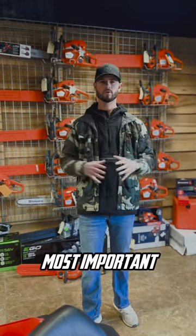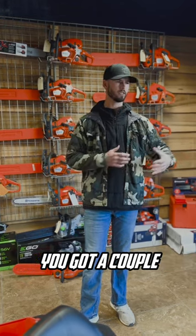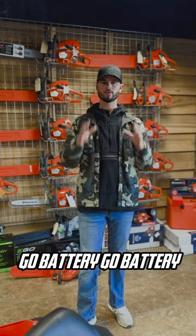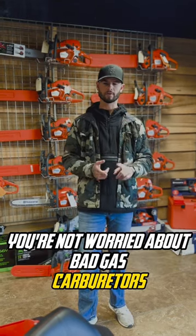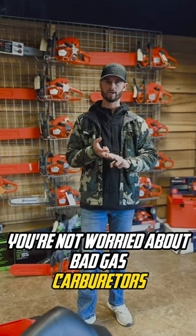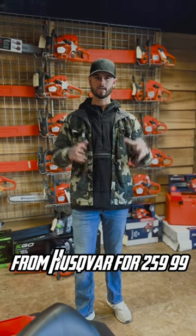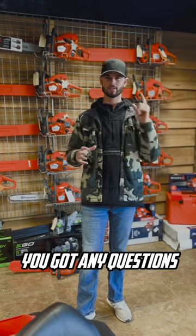Next, most important: your residential homeowner use — you've got a couple limbs to cut up, move a couple things, stuff falls in the driveway — go battery. You're not worried about bad gas or carburetors. You can find one with battery and charger from Husqvarna for $259.99. It's the best deal out there. Got any questions? Give us a call.